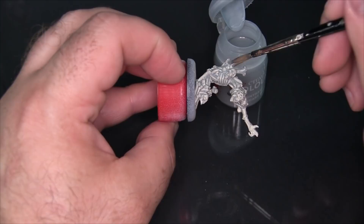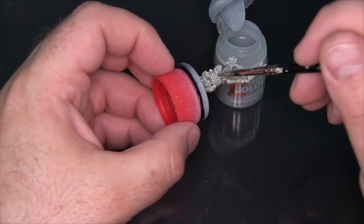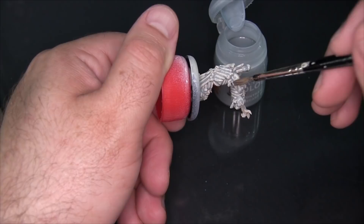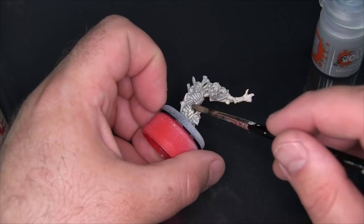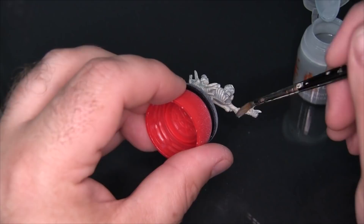Because I'm not trying to paint any details on here, I can just slap this on the entire model. If I were trying to pick out some areas in a certain color — like maybe I wanted these ribs to be a different color — I'd have to be careful to avoid them, because these contrast colors do tint pretty heavily. You need to make sure adjacent areas don't overlap. With Apothecary White it might not matter quite as much because it's a little on the lighter side compared to the other contrast colors.